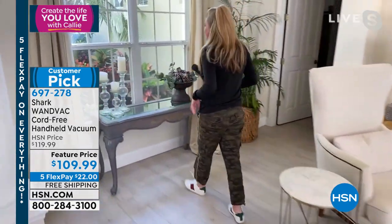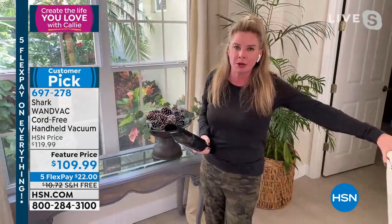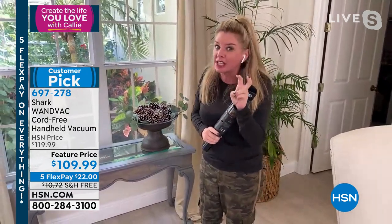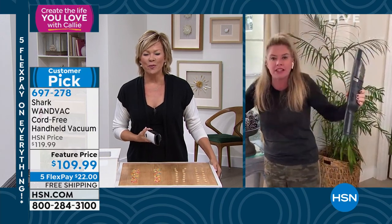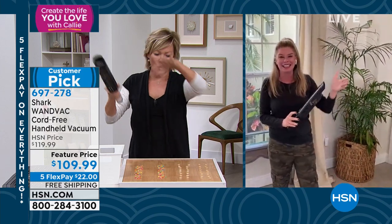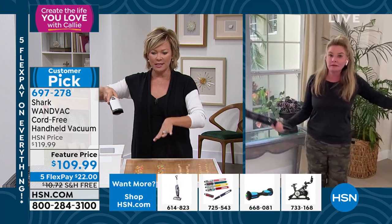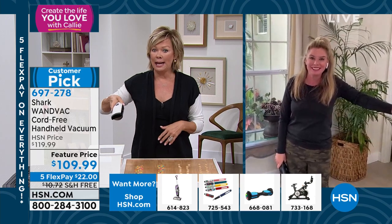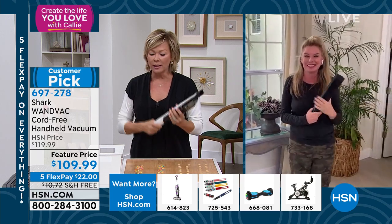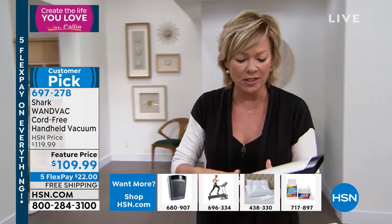I took all the Christmas ornaments down and I've got more glitter and fake snow in this house than anywhere — it creeps out everywhere. I put a garland up my stairs and taking it down left glitter all over, which is another place I use this all the time. With wooden stairs, I get into the corners and love that this pulls the dirt in from the corners. It's so powerful.